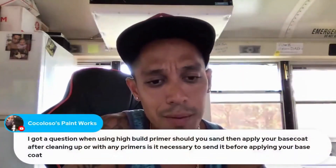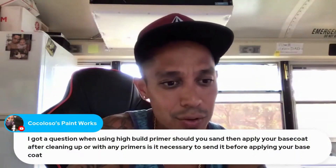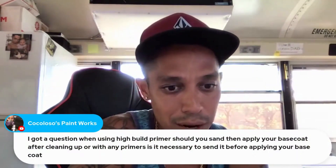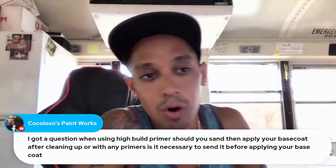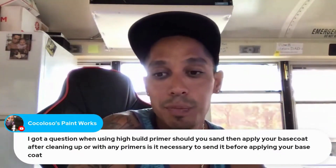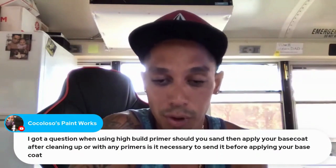When using high build primer, should you sand and apply your base coat after cleaning up, or with any primers, is it necessary to sand before applying? Absolutely yes. You always want to sand any type of primer or 2K filler primer.